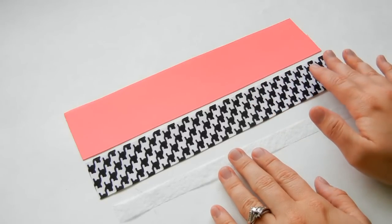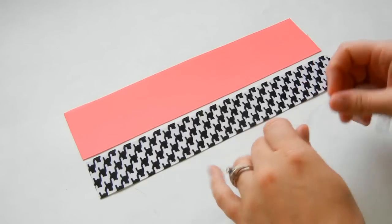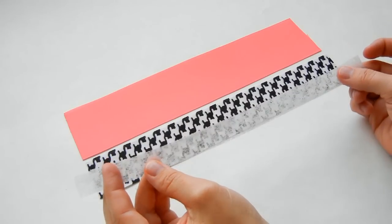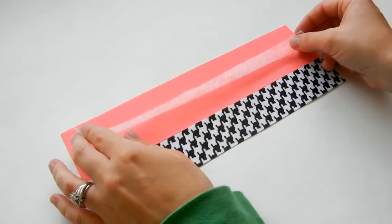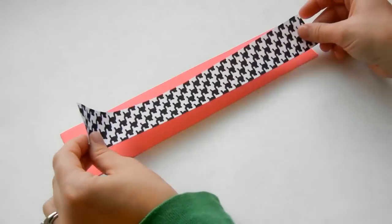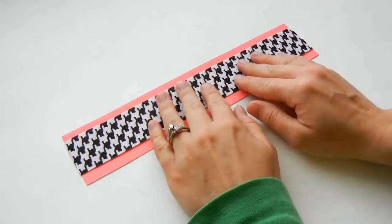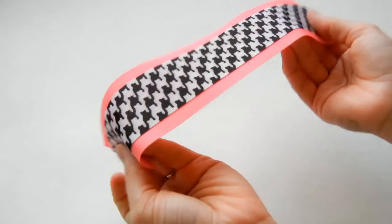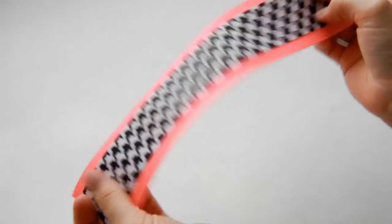Be sure to seal your ends — I did that with a lighter, and you can also use fray check or whatever method you like. Then take your stitch witchery, hem tape, or fusible web and cut that to 10 and a half inches. I'm going to layer it right here and sandwich it in between the two ribbons and then iron it together so they're secured together.